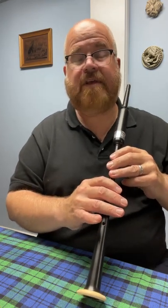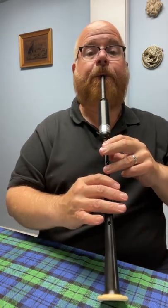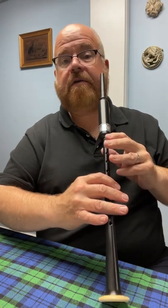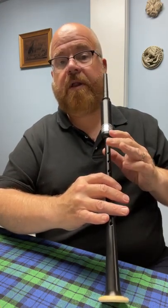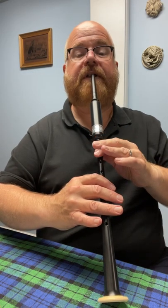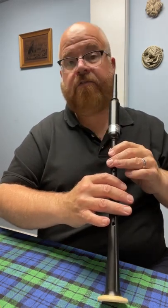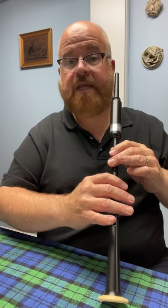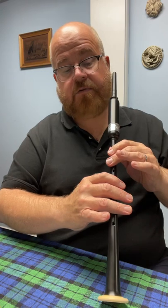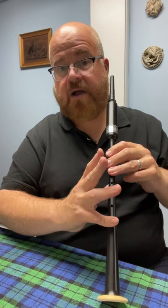So here we go down the scale from high A. To high G — I lowered my thumb onto its hole, but I picked up my ring finger. Down to F. To E. Now here's again where it gets tricky, going from E down to D, going from top hand to bottom hand, upper hand to lower hand, where I have to simultaneously drop this finger but pick up these three fingers and drop my pinky.